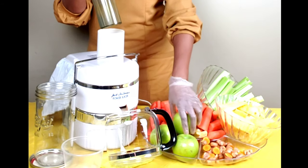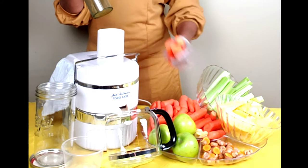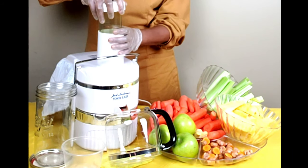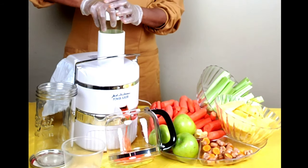I didn't even core my apple — I probably should, because these look a little larger, so I'll do those last. I'm going to put in my carrots first, and here we go — we're off!